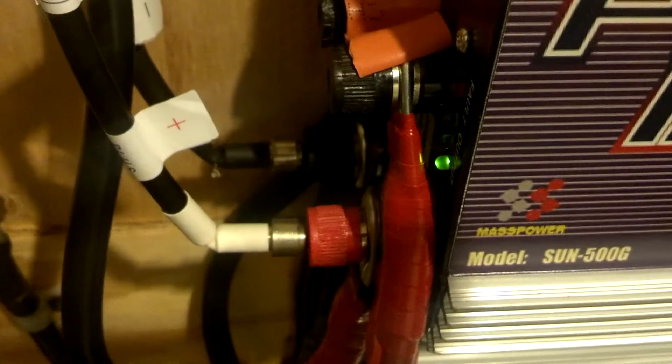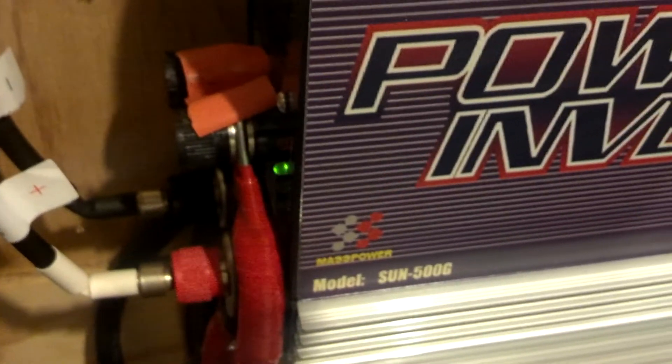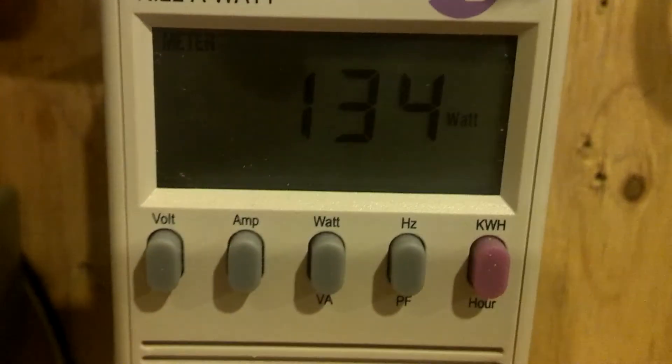I have them tied in right here with banana clips — you can see the white one and the black one back there. They're tied in with banana clips and this is how they're going into the grid-tie inverter. You can see the green light going, so we're getting some power and it's consistent. I've seen it at 150 before but haven't seen it recently.